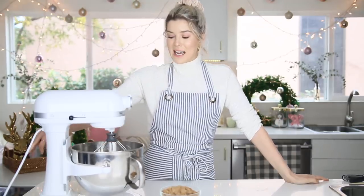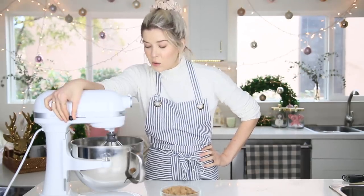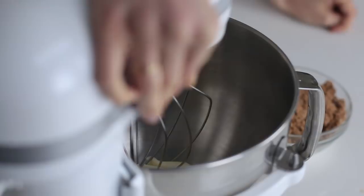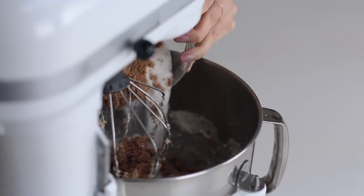I'm going to be doing this in my stand mixer because this makes a lot of dough. I've doubled this recipe to then make into two different kinds of dough, because more is more. In here I have my butter. I'm going to slowly mix this just so it gets a little lighter and fluffier before we add in our sugars and really cream it together. Now I've added in white sugar and brown sugar and I'm going to cream this together until it gets really light and fluffy.